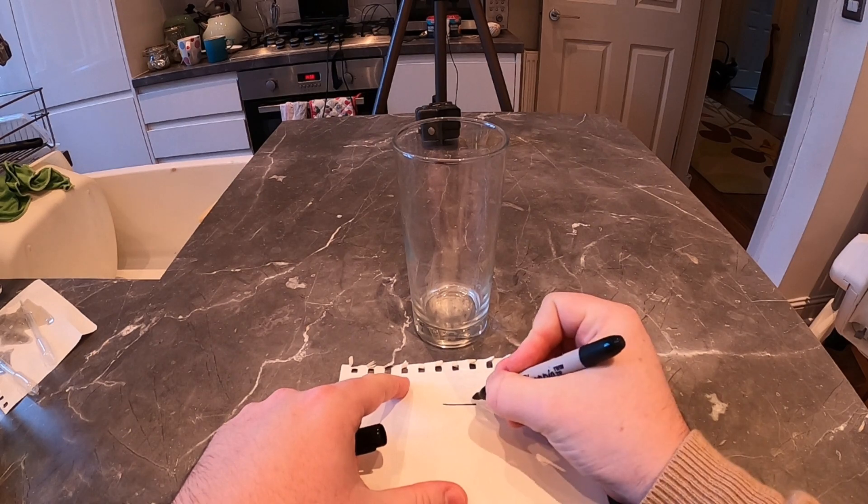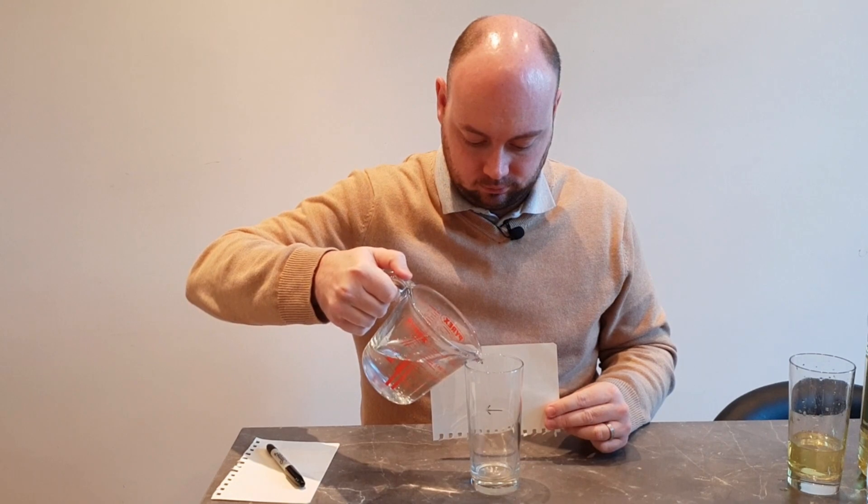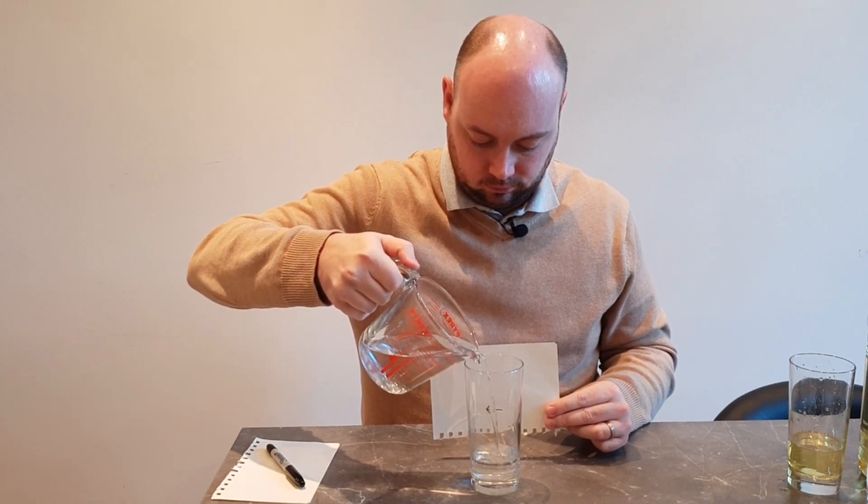The final trick this week is going to show you how refraction — the bending of light through water — can change the appearance of an image. For this I've got an empty glass, some sheets of paper, a sharpie, and a jug of water. The first thing I'm going to do is take a sheet of paper and my pen and draw an arrow which is not much wider than the glass. You'll see that the arrow I've drawn is pointing to my right, which is your left. I'm going to hold this arrow just behind the glass and gradually pour in some water from the jug and watch what happens to my arrow.